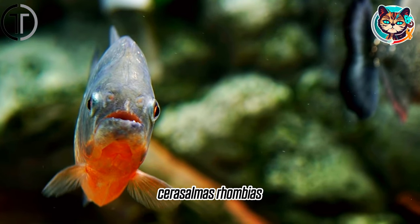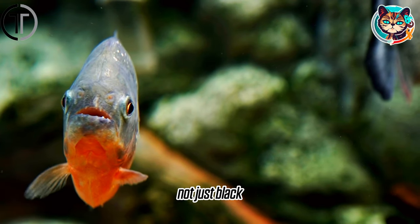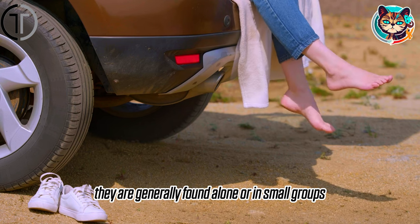Black piranha, Serrasalmus rhombeus. This species can be of varying dark colors, not just black. They are generally found alone or in small groups.